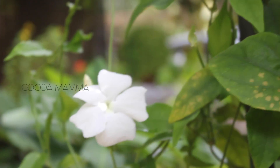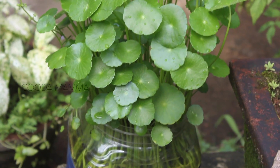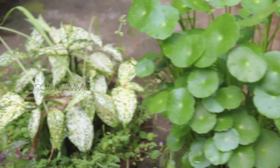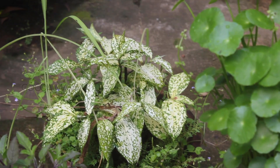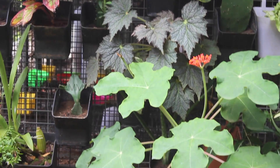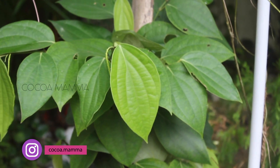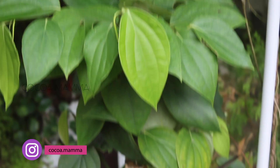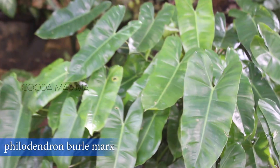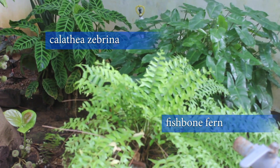For this video, we have a little bit of foliage plants. We have to make a little leaf plants. We have a little leaf plants here. The philodendron is placed in the philodendron and Calathia, Zebrina and fish font.